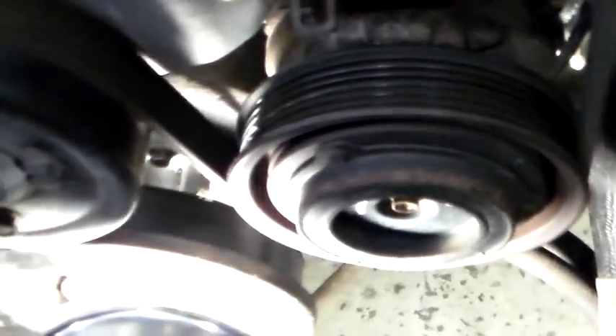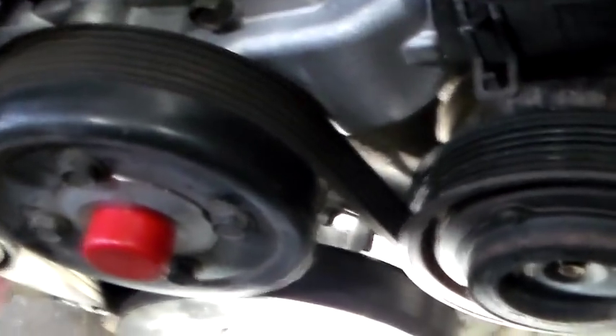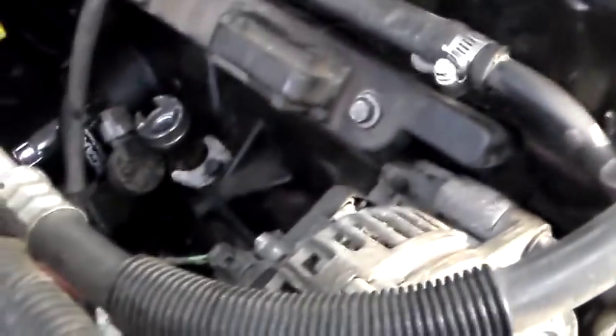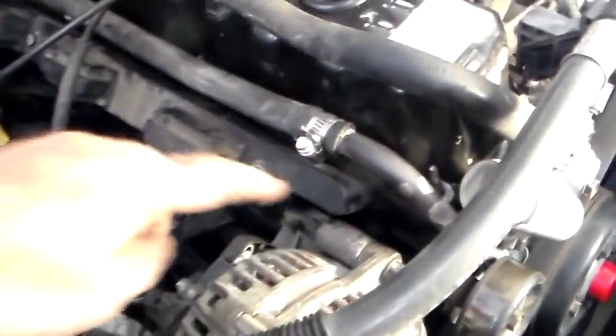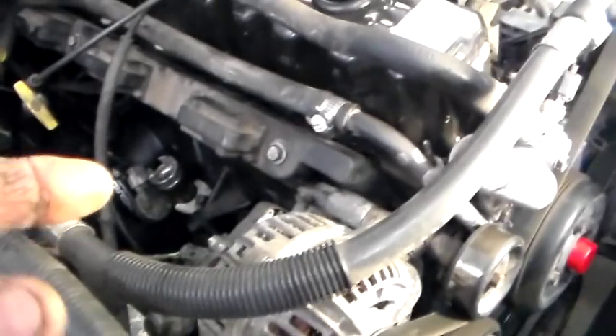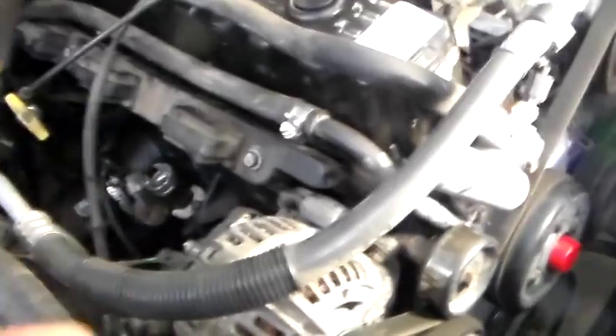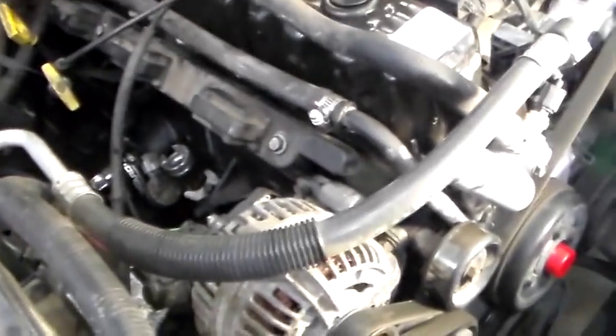First, get the crankshaft up on top dead center — I got a mark down there you can see. To make sure you're on the compression stroke, take the coil pack out, hold the number one spark plug out, and you'll feel air blowing out of the cylinder, as opposed to the exhaust stroke or intake. Anybody that's into engines understands that already, so I won't go through that process. Just make sure you're on top dead center compression.